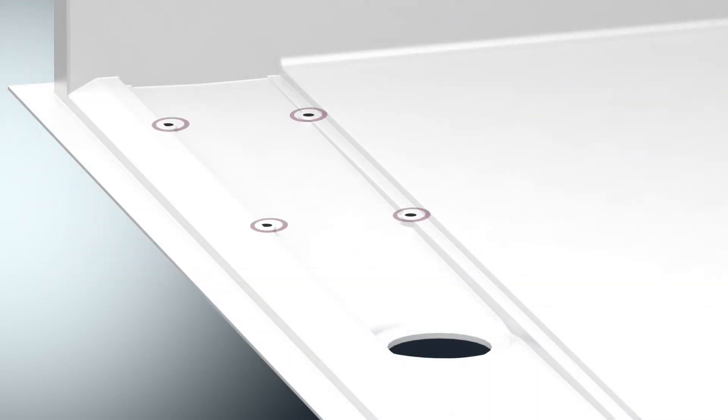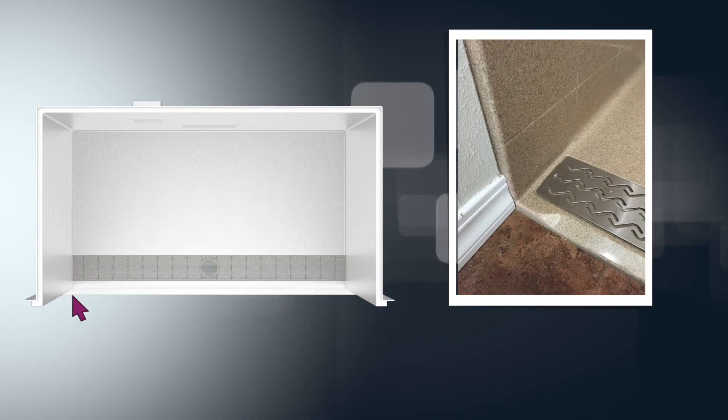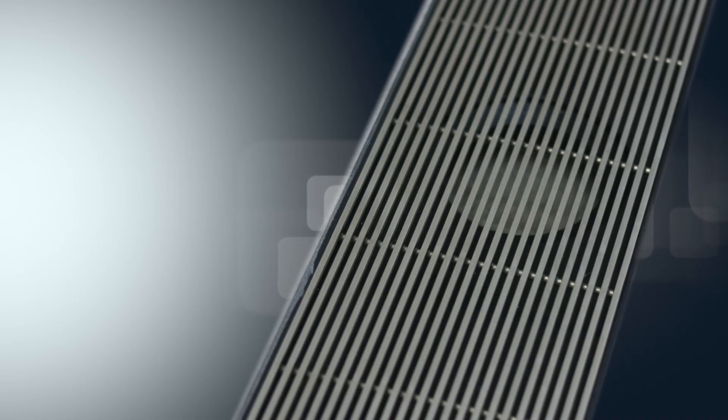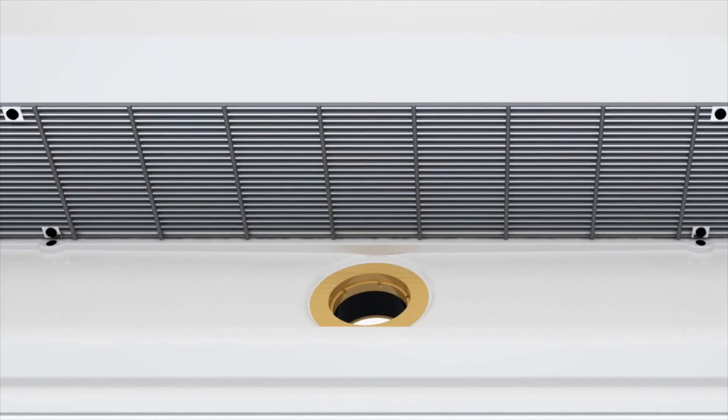Notice the eight bosses inside the trench body. Magnets are countersunk in these locations to form the mechanical connection to the stainless grate. The stainless grate has eight coinciding magnets on the underside to form the connection with the trench body. Note our linear trench spans the shower floor from wall to wall, unlike other competing designs. The 304 stainless grate is made from wedge wire extrusions and has been tested to 500 pounds. The 5/16-inch bottom support rods tie the wires together. The grate installs with ease and holds firm with the eight magnets.